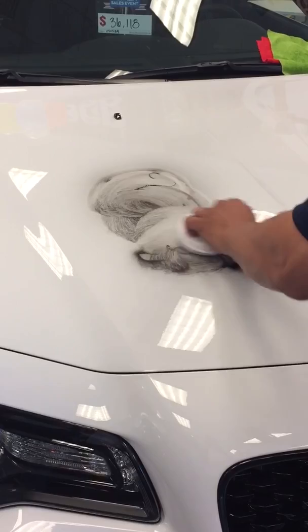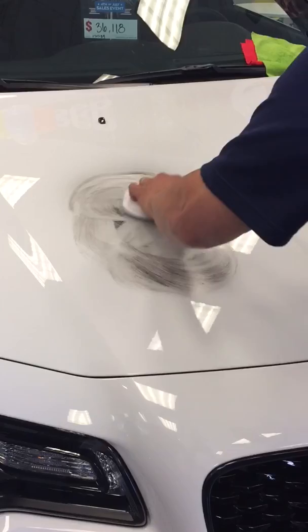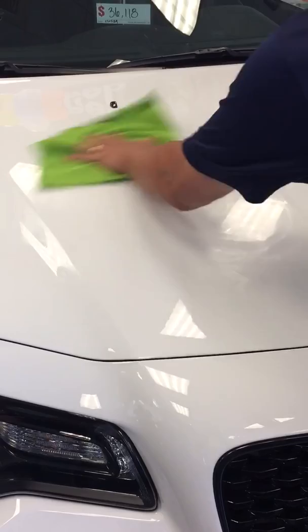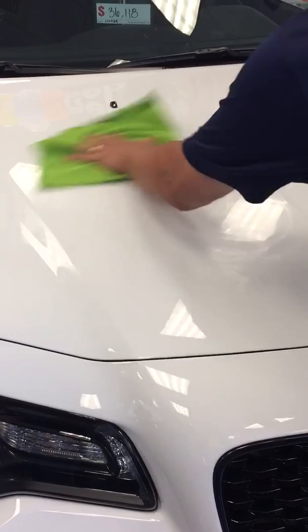Now I know where you live! Look at that guys. Take that. Nice. That's the kind of protection you have for your customers. Nice. All gone. Pretty cool. That's awesome.